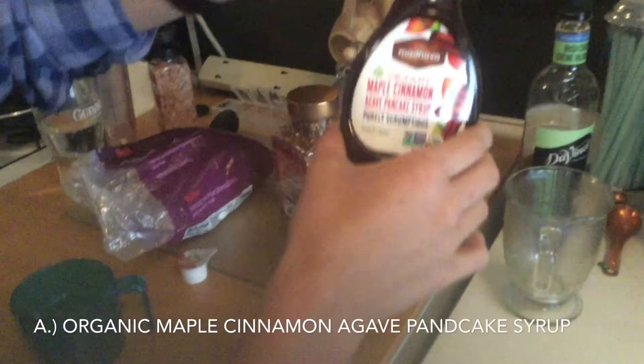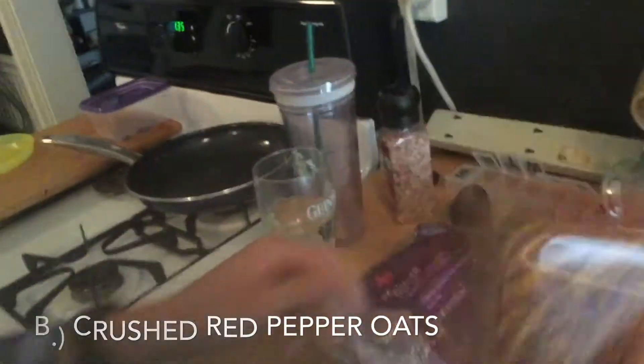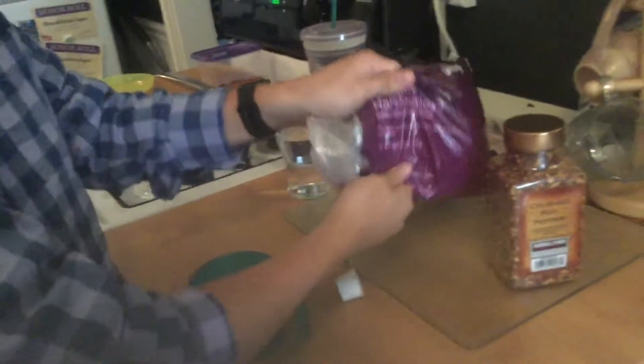The ingredients we need: some organic maple cinnamon agave pancake syrup — it's essential. We've got some crushed red pepper, some oats, and some marshmallows — I don't want to say what kind — and then some half and half.